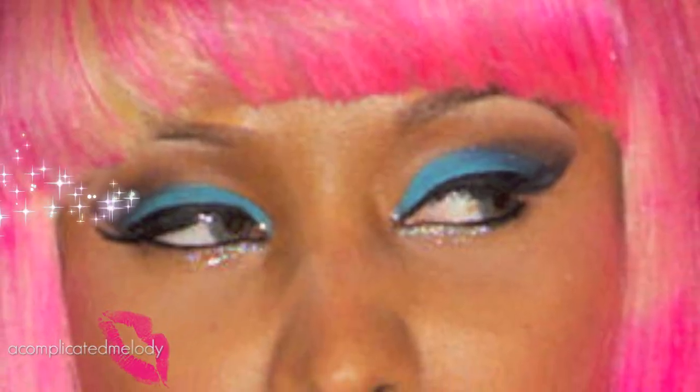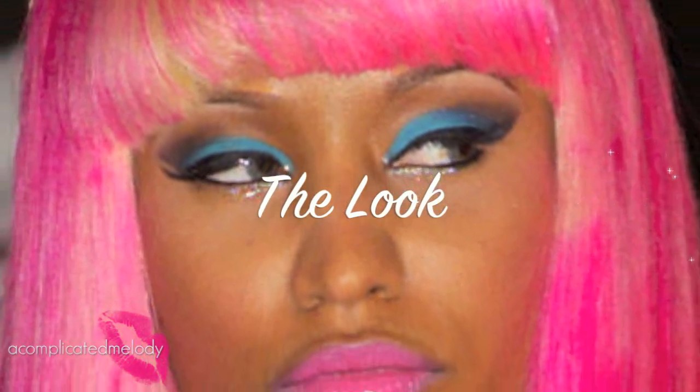She has this silver glitter liner right there that really makes the eye pop, and I really like that effect. I've been getting into glitter liners — especially around the holidays, they really do add a pop to your eye. I did that on this look, so if you want to see how to get it, just keep on watching.